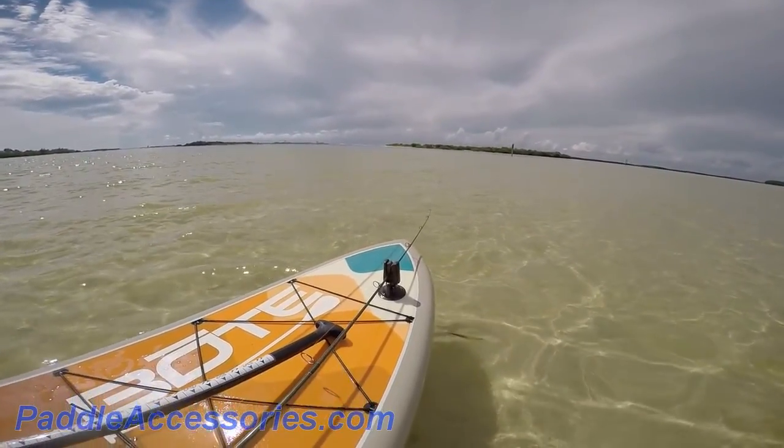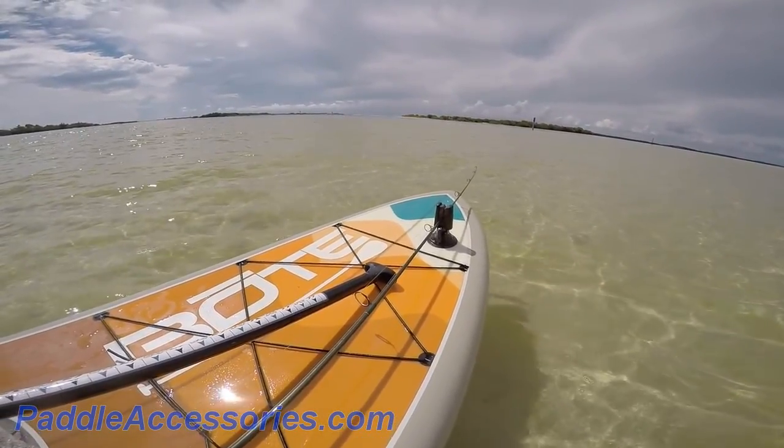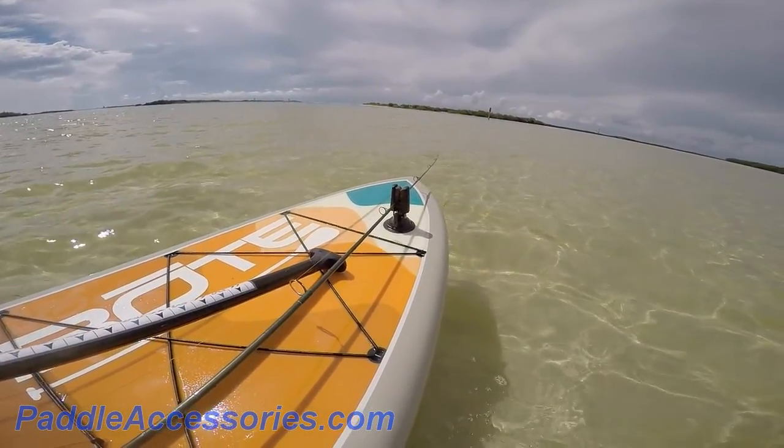Thanks for taking the time to check out the rod holder from Paddle Buddy. If you have any questions, leave a comment below, or visit us at PaddleAccessories.com. We're always happy to chat.